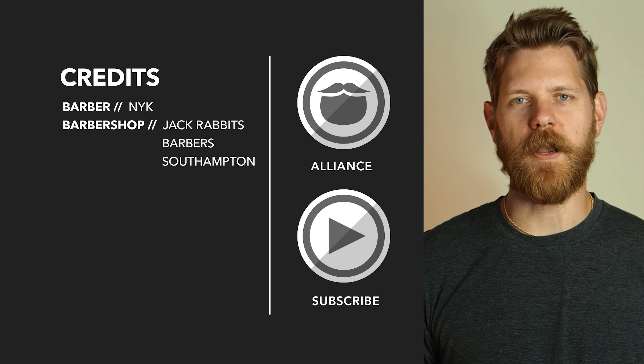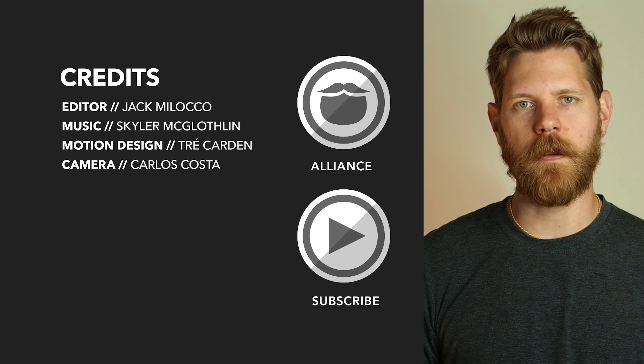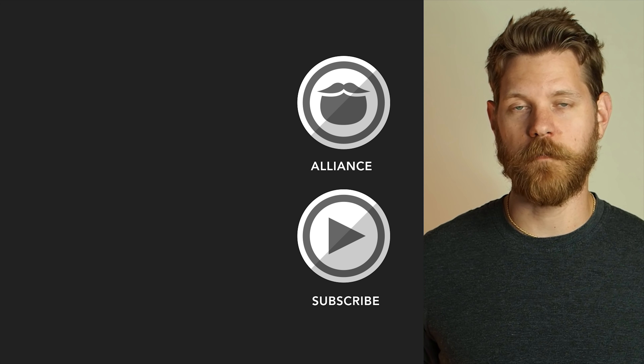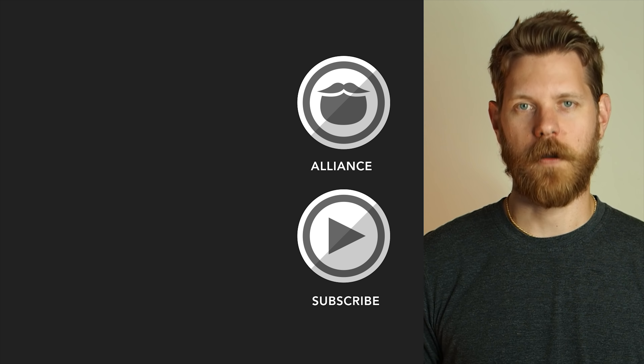Thanks for watching this video. Beardbrand has launched a private community called The Alliance — it's for men who are looking to invest in themselves and who are looking to keep on growing. Click the link over there and come join us, or stick around and watch some more awesome videos.